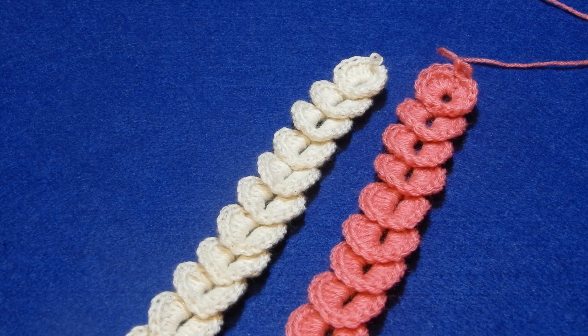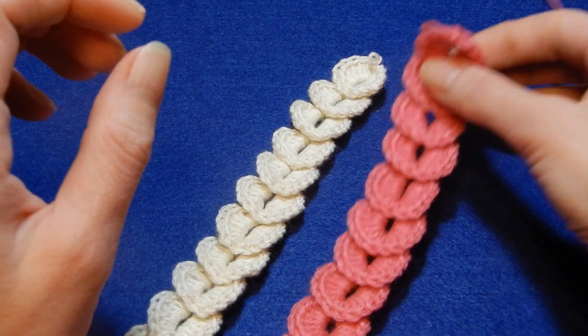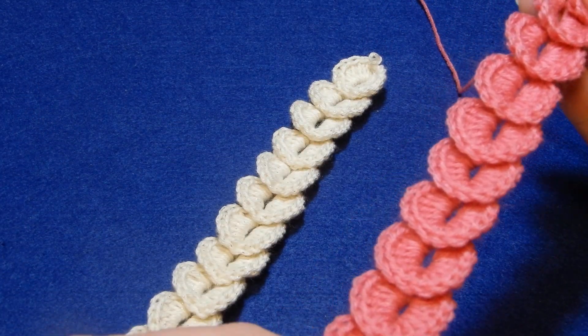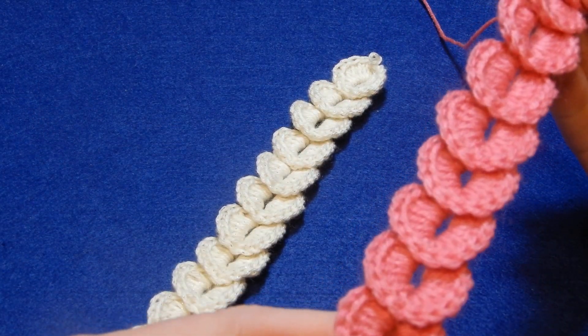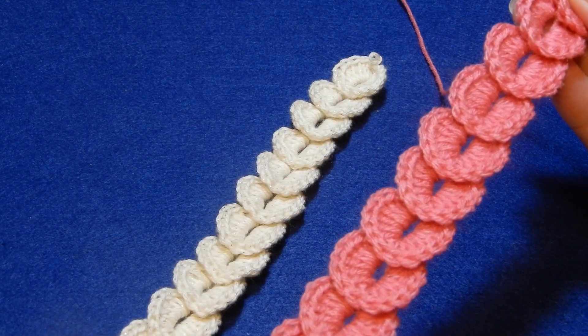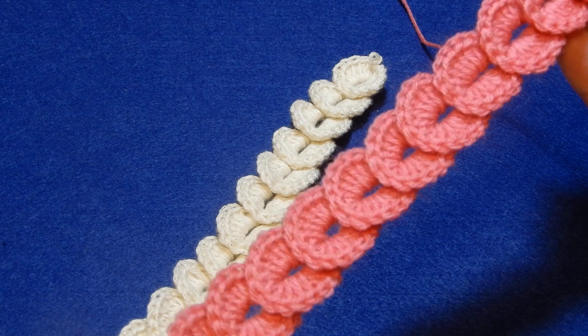Hello and welcome to my channel. In this tutorial we're gonna do this kind of cord. You can use it for a tank top, stripes, bag handles, or just like a belt if you like.